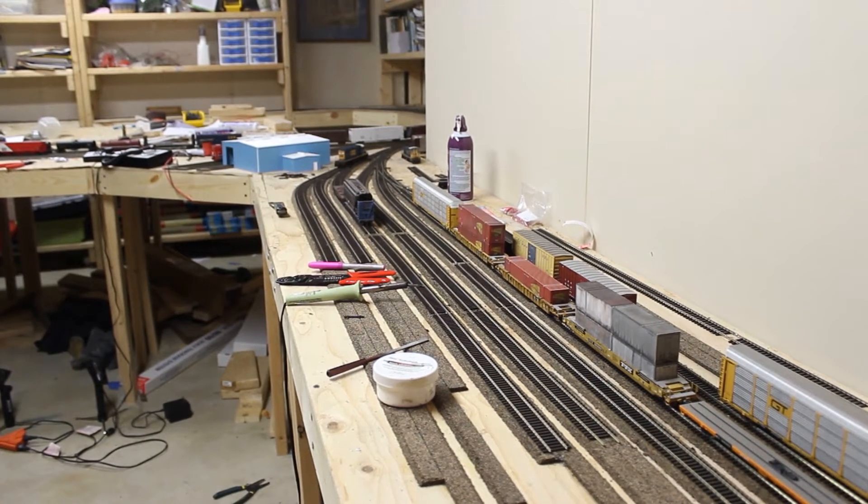Unfortunately, using this camera as a video camera, it doesn't have autofocus so I do have to manually focus it, but I'll go ahead and give it a try and see how it turns out.